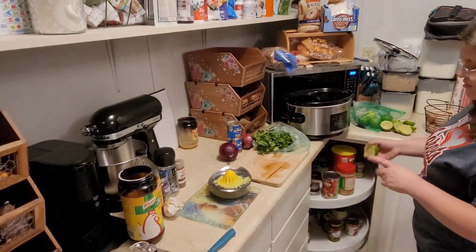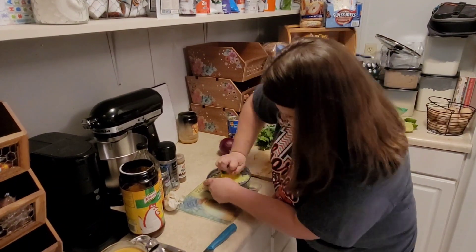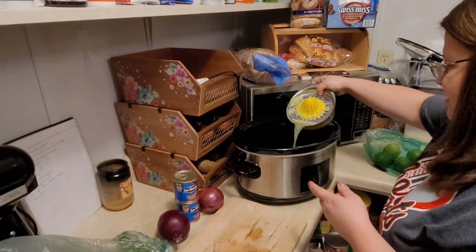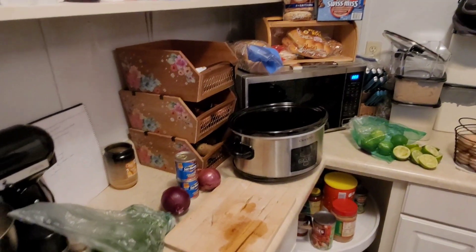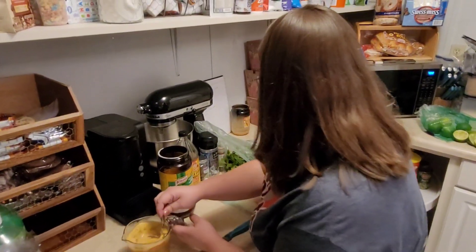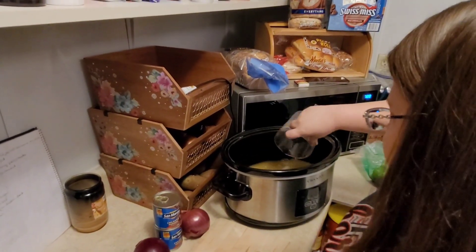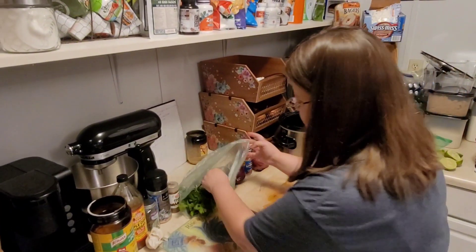I've got four limes cut in half, I'm juicing them and then I'm going to dump that in the crock pot. My recipe calls for juice of four limes and then four to six cups of beef or chicken stock. I don't have stock, I have bouillon, so that's fine. I would rather use beef but I don't have it, so I'm gonna pour two cups in right now for my base.